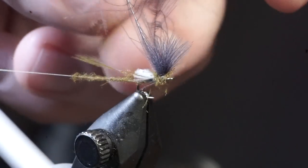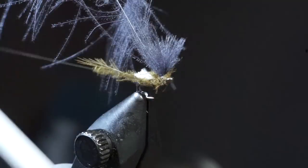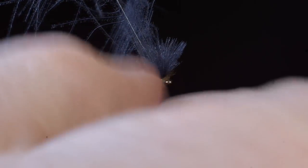I like making one wrap under the body as well to keep it lifted up. If you have too much dubbing, just pull a little off, and end right behind the hook eye.